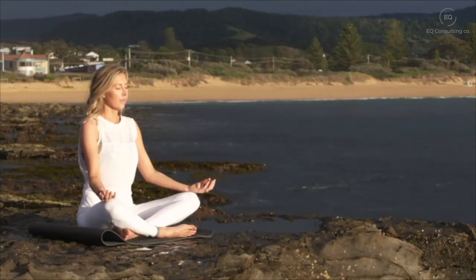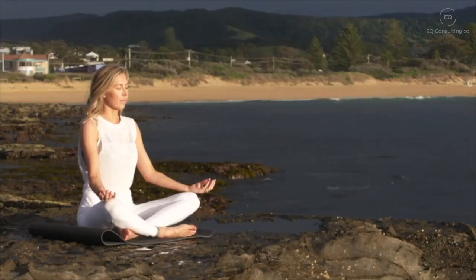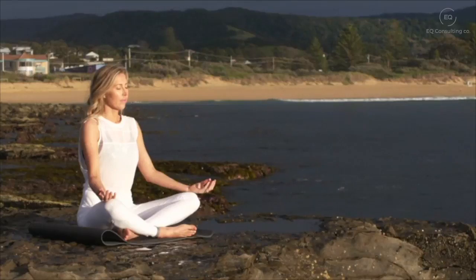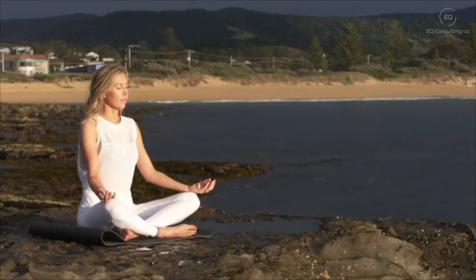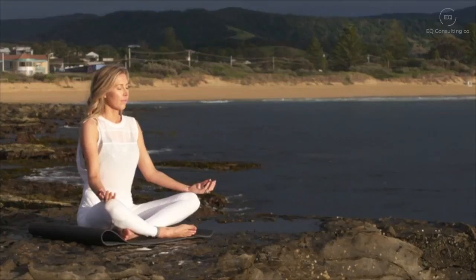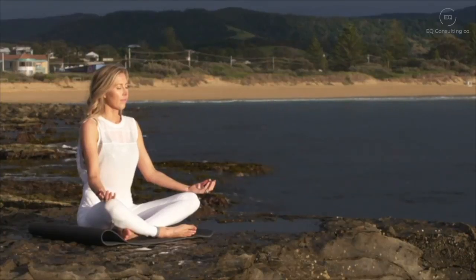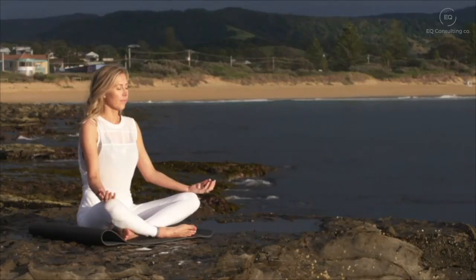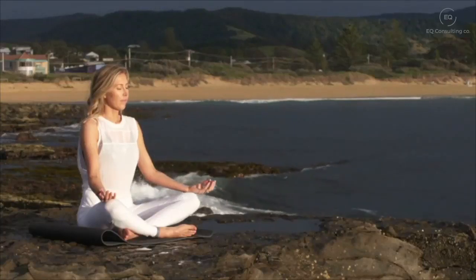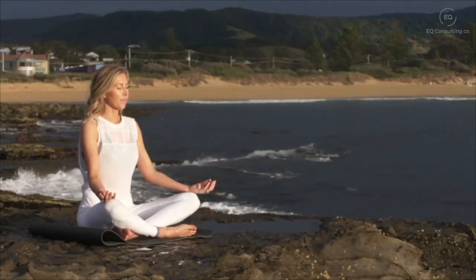Taking a deep breath in and a deep breath out as the corners of your eyes gently smile. Bring your attention down to your nose, down towards the tip of your nose, just watching the air as it goes in and flows out of your nostrils.